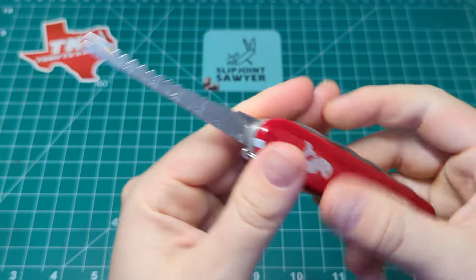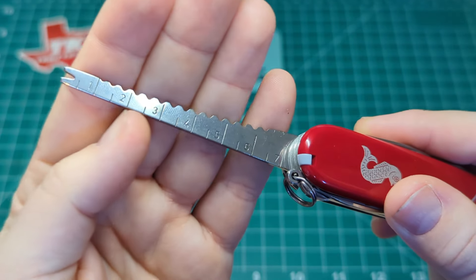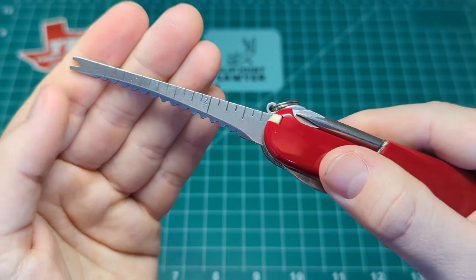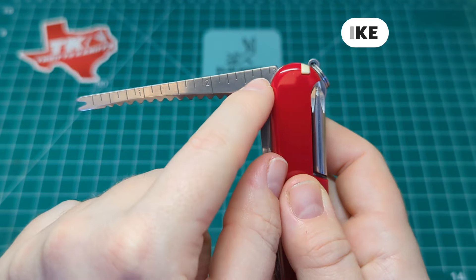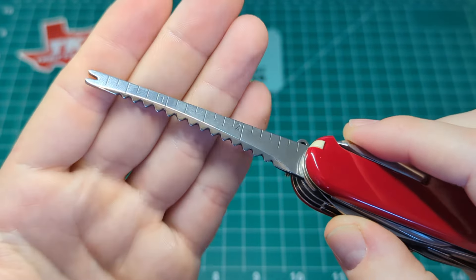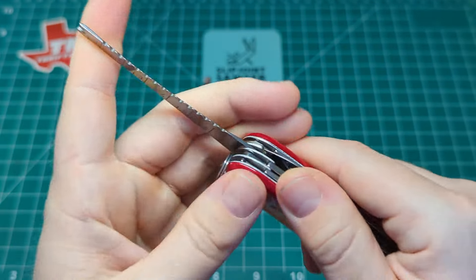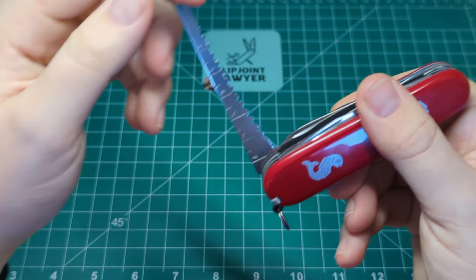Next up we have the fish scaler with the hook tool, and a little ruler on the side — zero to seven centimeters and zero to three inches. You can just about make out the measurements at the 90-degree angle, and the fish scaler is visible from this side too. The hook tool is for removing hooks from the fish's mouth. No half stop on that, just a really nice smooth action.